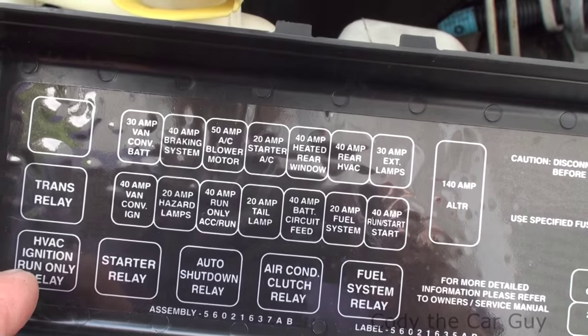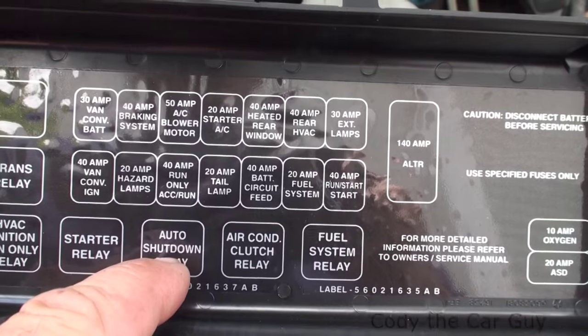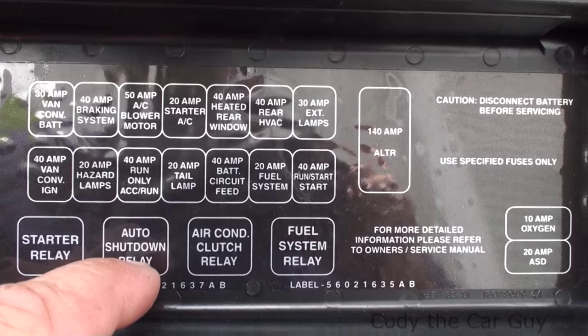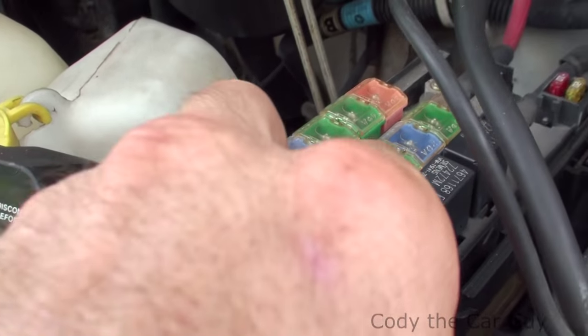Now, see all these relays right here — you have the one for your AC stuff, a starter relay. And then right here it says 'Auto Shut Down Relay.' What the heck is that? Well, let me tell you something — that's the third one over right here. If you're having a problem where it's just shutting off, a lot of times this relay will go bad.